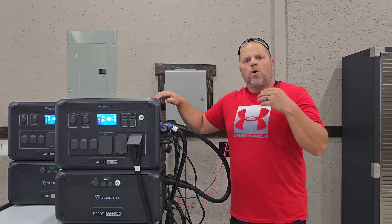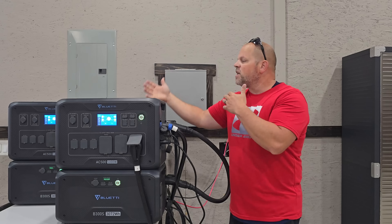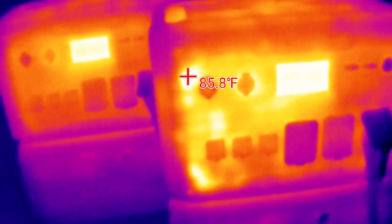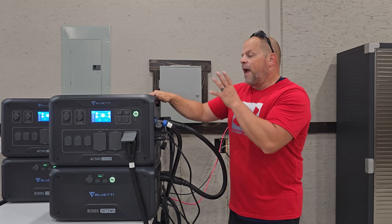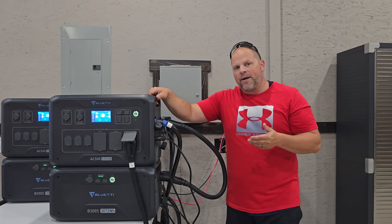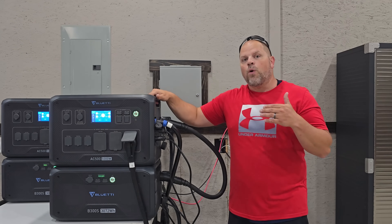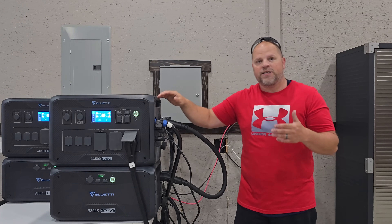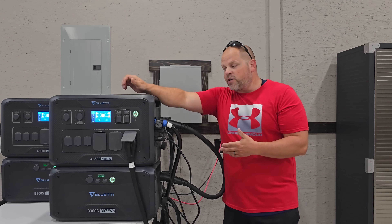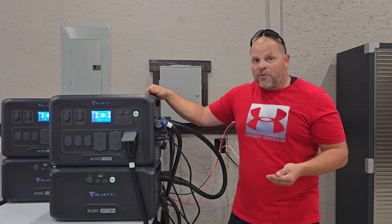I've also done a thermal scan on both units while using the mini splits and pulling around 3,000 to 3,500 watts on a continuous basis, just to see if they would put off a lot of heat. The AC500s stay pretty cool even under a load. Now, hooked into a 240 volt system, you'll see it can do a lot of different things. If you can think of it, this could probably handle it because it can output up to 50 amps — and there's not a lot of things that use 50 amps. Just be aware that you don't want to exceed 50 amps across all circuits or the unit will shut down and you'll have to turn something off and back on. From my experience, I'm running a 2,000 square foot shop off of these two boxes and I'm not having any problems whatsoever.